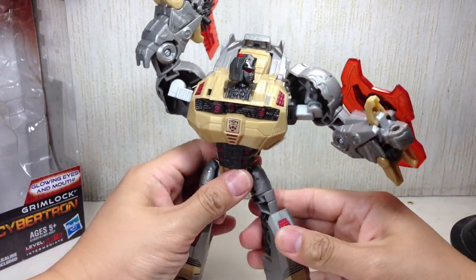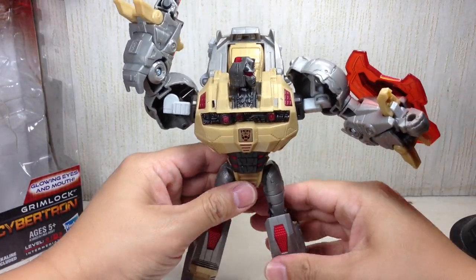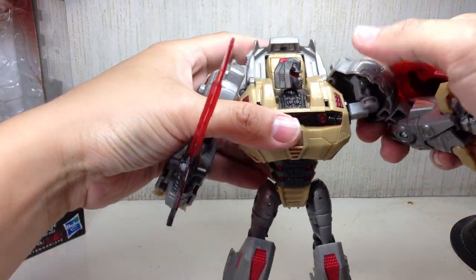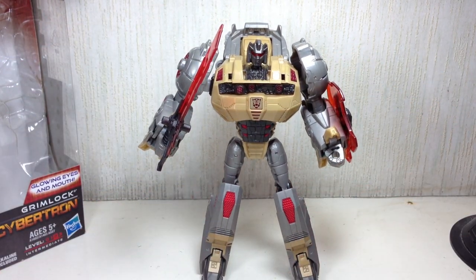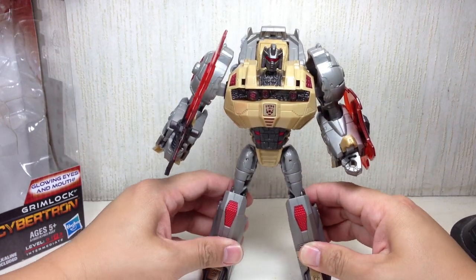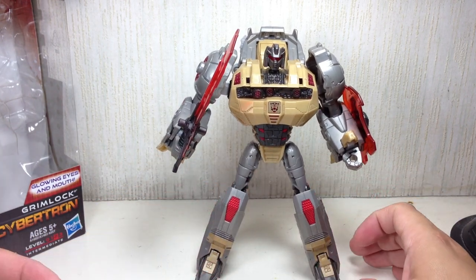Let me just get him into standing position so we can get started. He's probably out on retail by the time I'm shooting this video here in the Philippines, in Manila. He's been out for a while. He has his faults, but all in all, I'd say this is a pretty darn good figure. And if you're a big fan of the game as well as just a general casual fan of Transformers, this is a very, very nice figure to pick up.